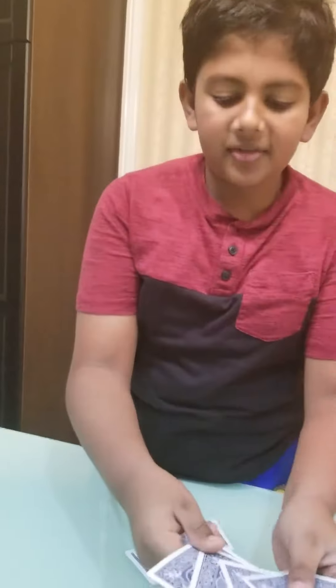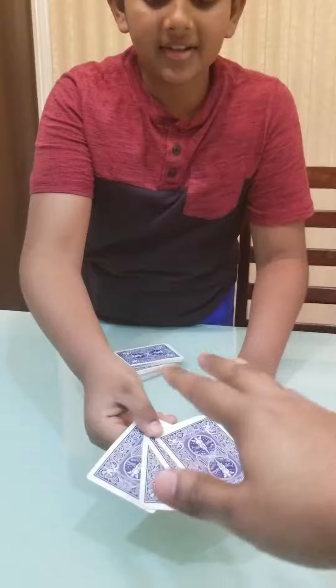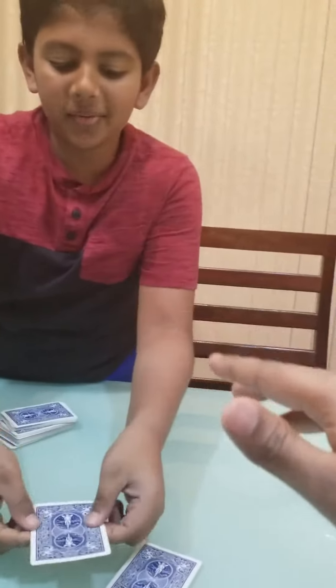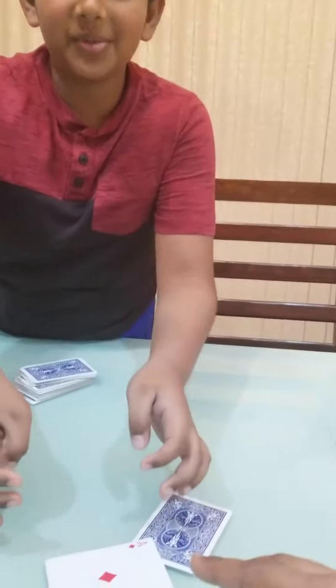Okay, at this point I would just like you to slap the cards. Just give the cards a tight slap. We're left with one card. There's none on there. Yay!